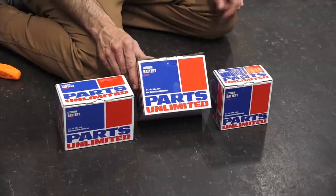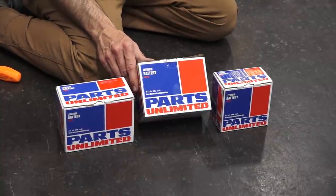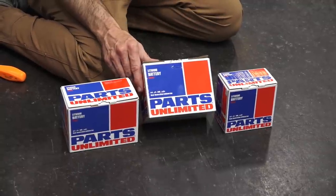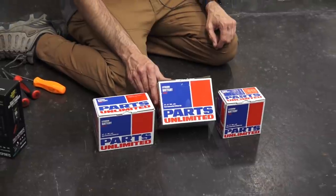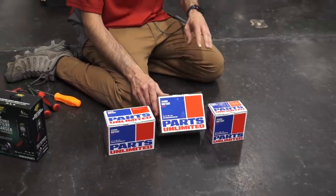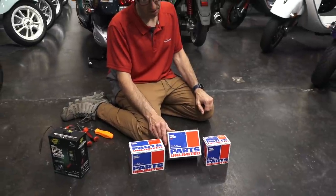One thing to keep in mind: if your scooter has an electric clock or immobilizer system, that is a parasitic draw — it puts an excess draw on the battery. Same with the under-seat light. If you leave the seat open and drain this battery all the way down without recharging it quickly enough, you may not be able to recover the battery.